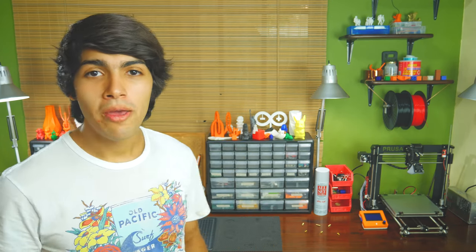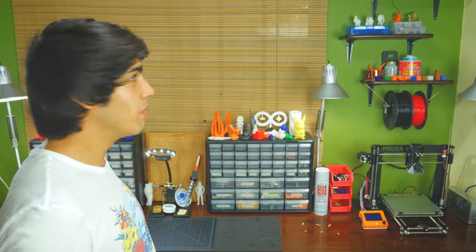Okay guys, so first of all, sorry if there's some background noise — there's actually construction going on behind that window because I'm gonna make this desk into a whole workshop over there. Back to 3D printing stuff: why would you want to change the nozzle of your 3D printer?